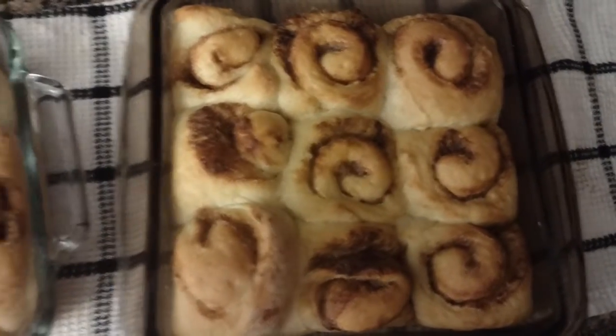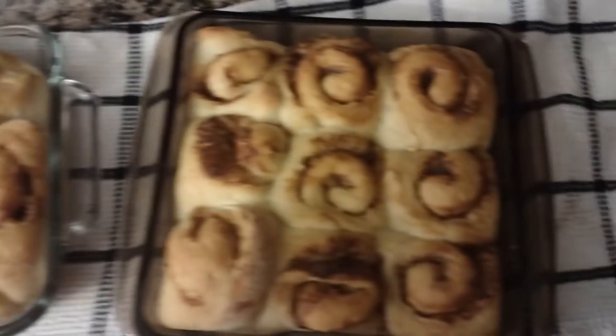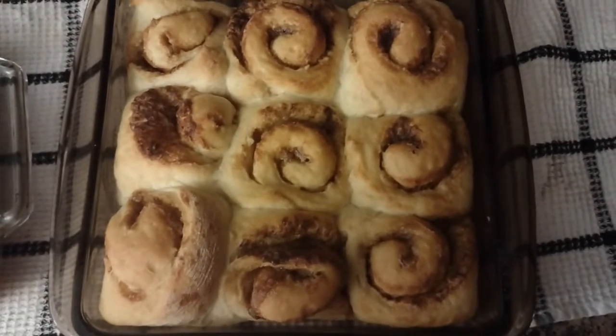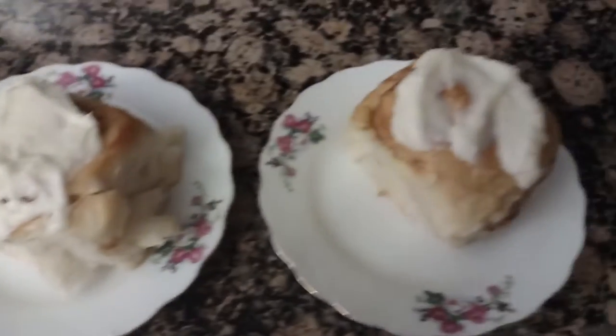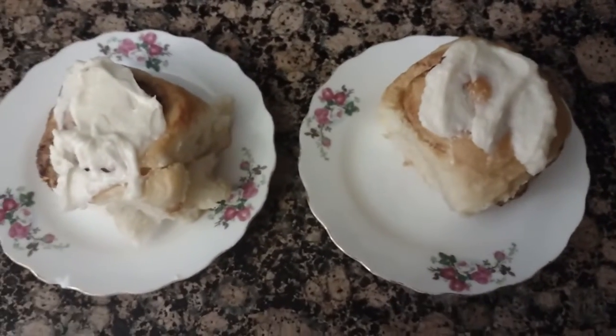I forgot to show you guys the cinnamon buns before I put them in the oven, unfortunately. But here they are after baking — this is half a batch and there's tons of them. They seem to have turned out really well. I'm just going to ice them and then eat one, maybe two. I've got one for myself and one for my spouse. They look fantastic, they smell fantastic — can't wait to try one. I've put the icing on.